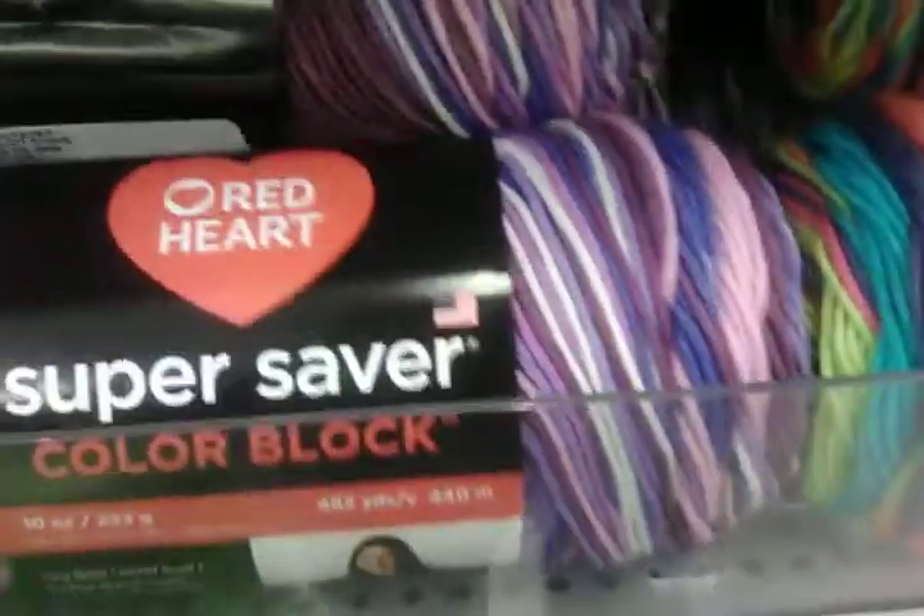More Hometown down here. They also have Red Heart Super Saver — this was the ombre in a darker purple, and all the other colors here.